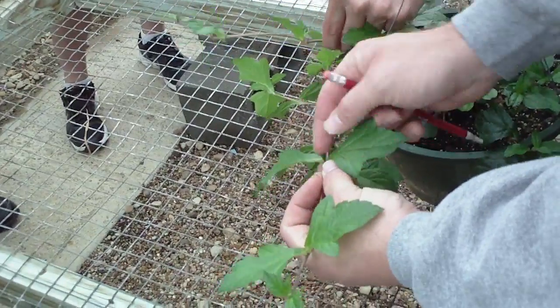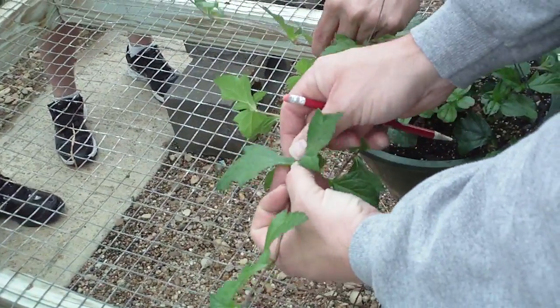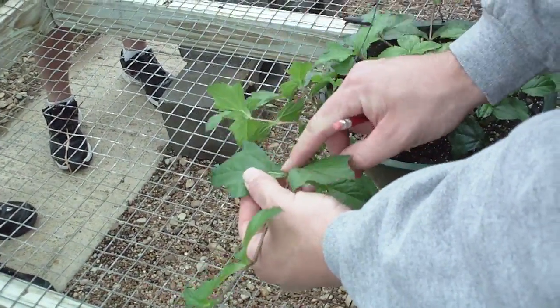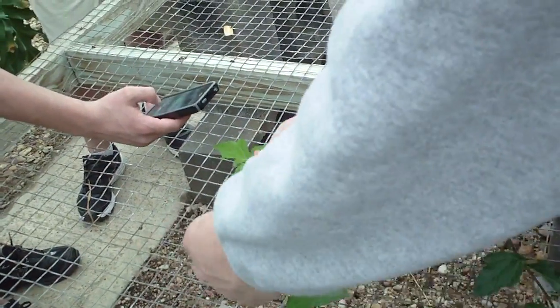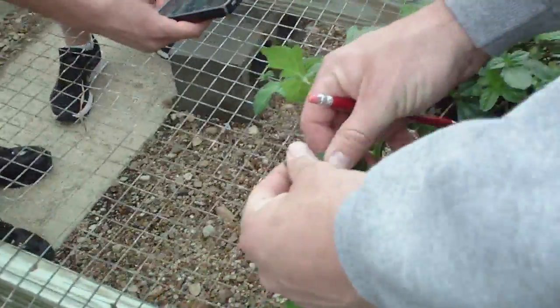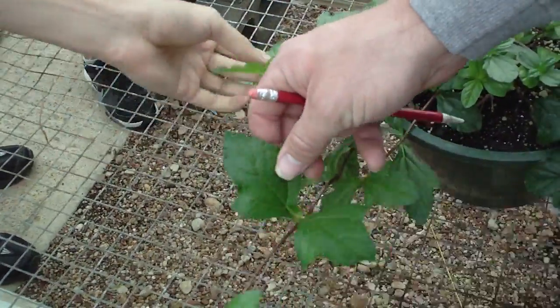The petioles are very short, sometimes winged. And if you rub your hand backward on this leaf, there are hairs there that make it kind of scabrous.